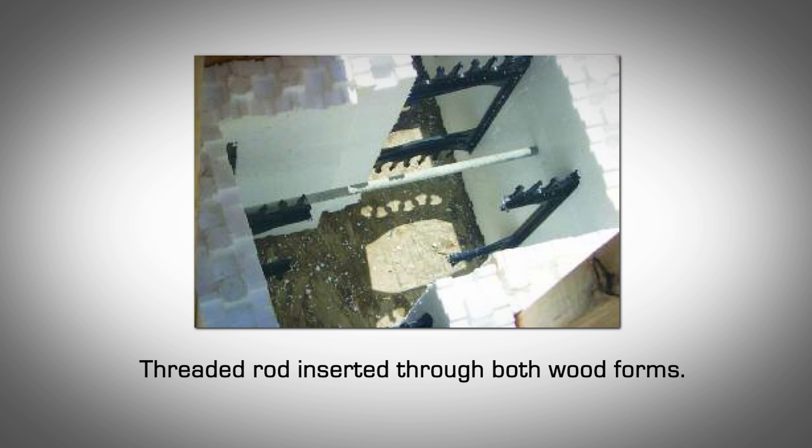Continue to cut and stack the blocks to the desired wall height. Place the threaded bolts approximately 16 inches on center vertically. When the concrete has been poured and is set for a few hours, remove the wooden forms and cut the threaded rod so that it is flush with the concrete surface. Use foam adhesive to fill the holes in the EPS panels.